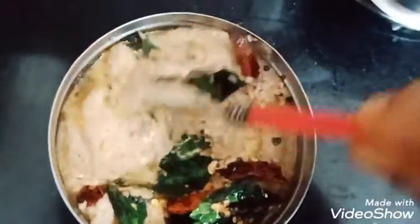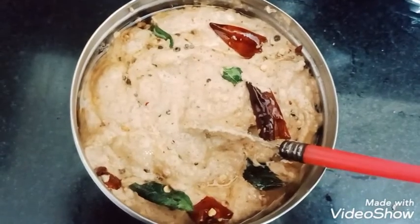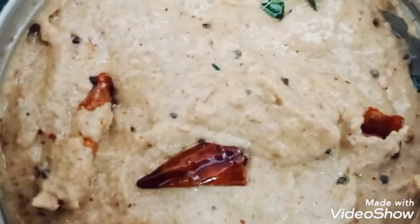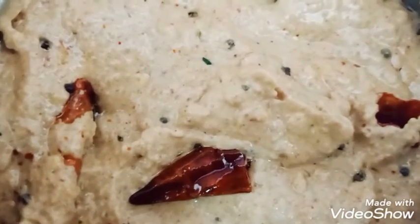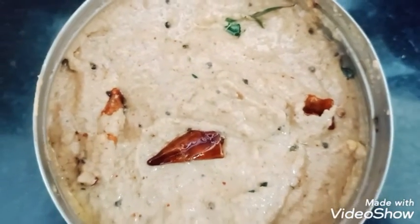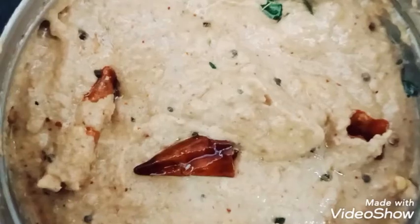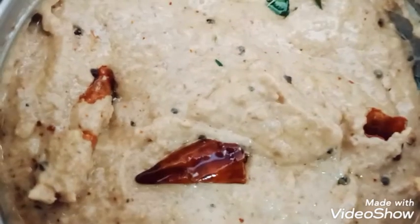The groundnut has a lot of taste. It has a lot of taste in it — that's why we use it with idli doughs. You must try it. Please like, share and subscribe.